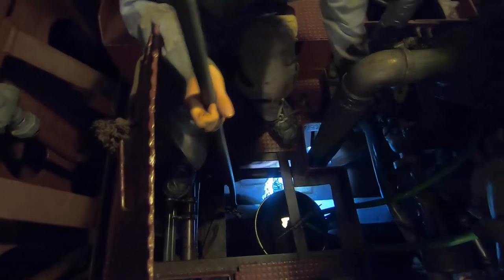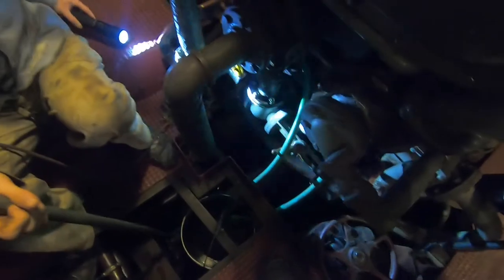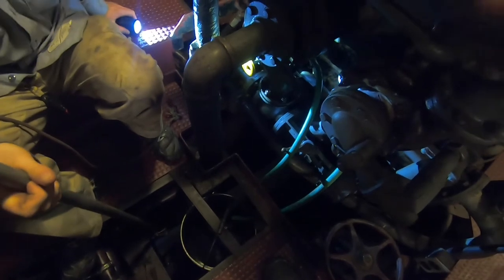Meanwhile, in B4, the aft motor room, Charles is getting some practice in with the bilge claw and swapping out some oil mats that are catching an oil leak on the three-cylinder engine.